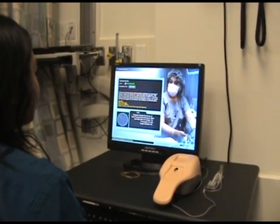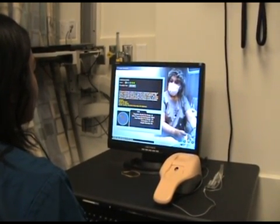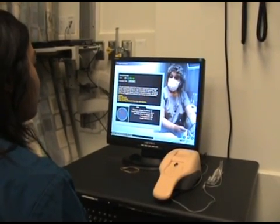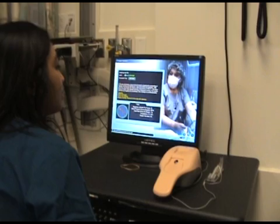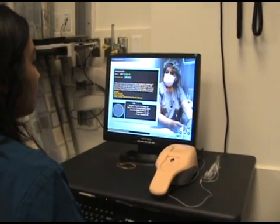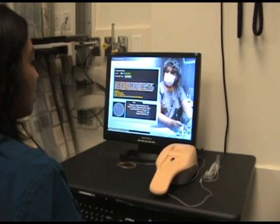Highlighted altered vital signs: she has nausea, vomiting, diarrhea for three days with dizziness. Her vitals are currently respiratory rate 22, blood pressure 98 over 74, heart rate 118, temperature 38.4.